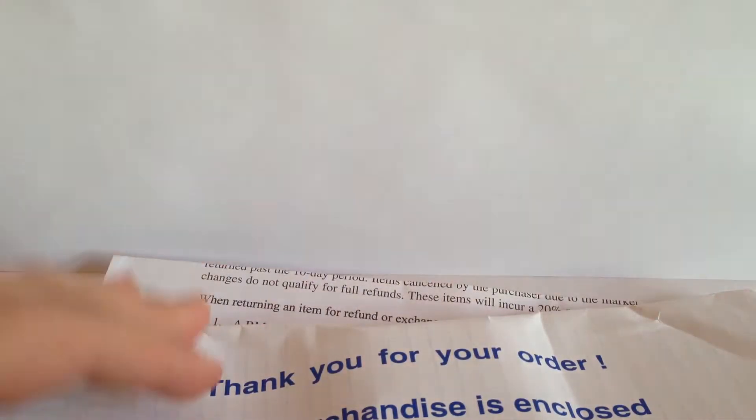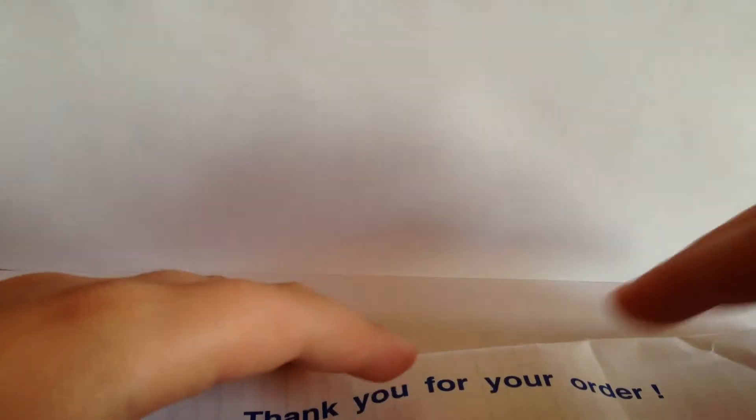Here we go. I got everything out. I got the same flyer thing as last time. Here's where my silver is. And then invoice. I bought this for... it doesn't say how much it was. I think it was like $110 at the time.